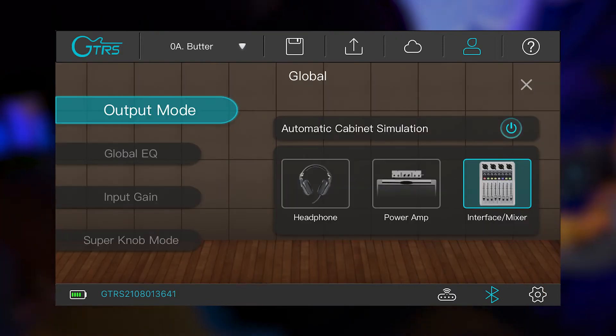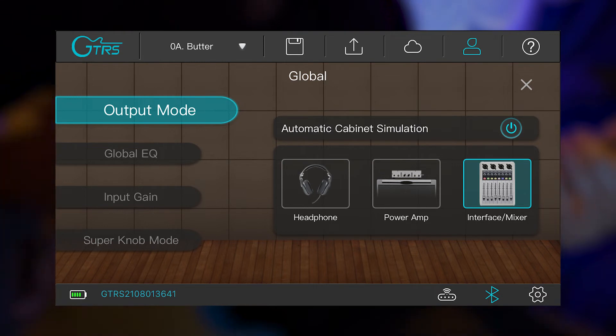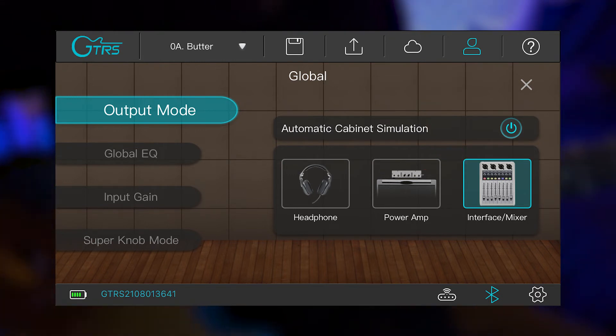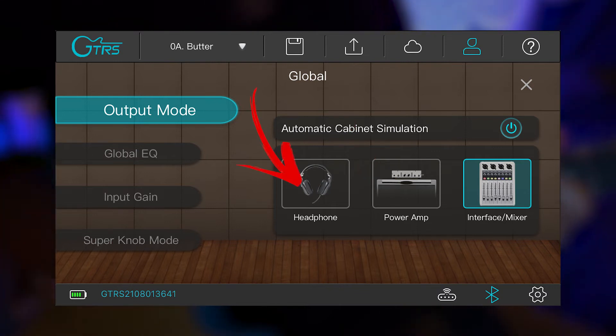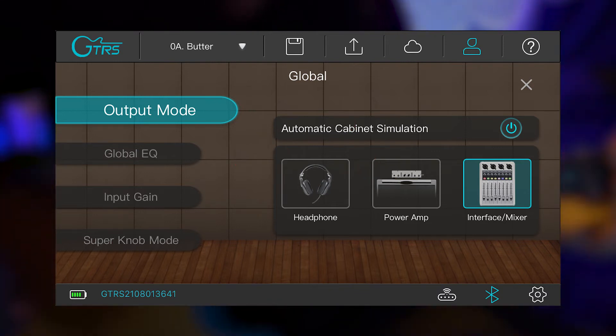On the output mode screen, you can choose different ways to play this guitar out from the jack. I'm currently playing through the interface/mixer mode, because I'm playing into my interface directly into my computer. You also have a power amp mode and a headphone mode if you want to plug your headphones directly into the guitar jack.